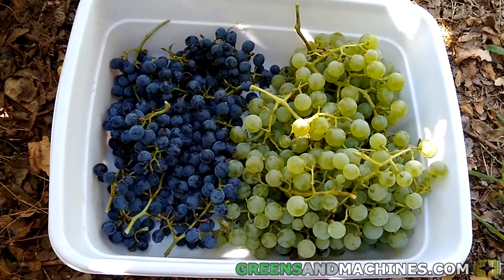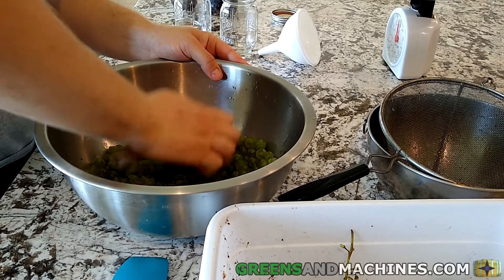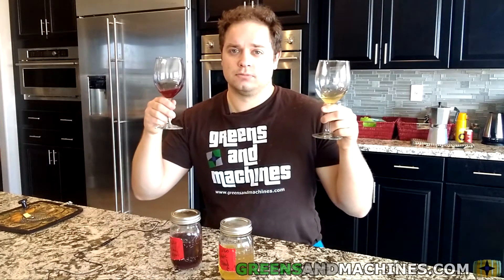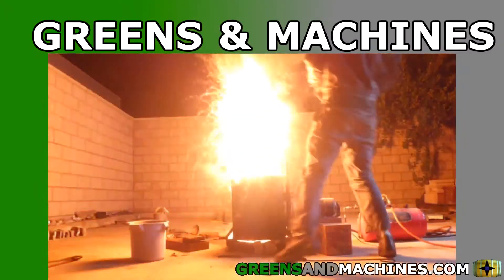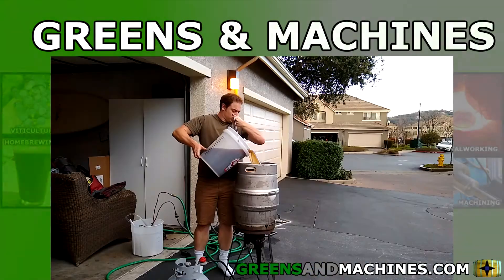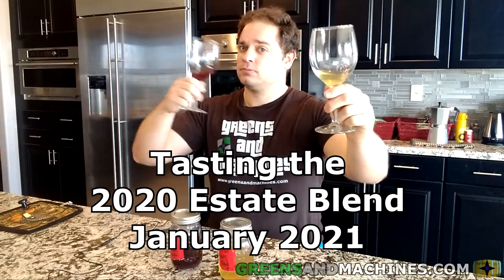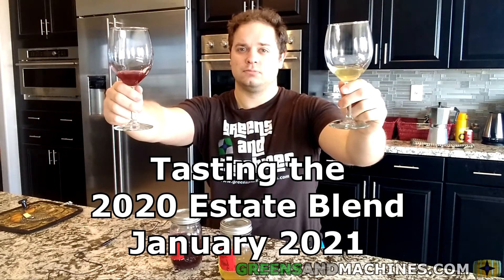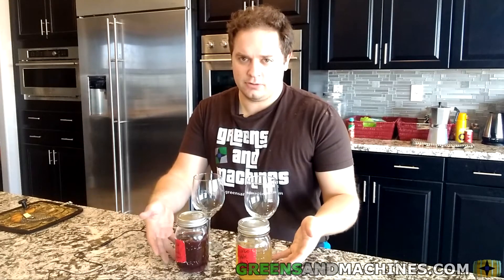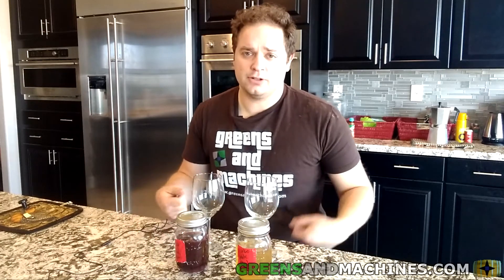Welcome back again, viewers. It's been about four months since I crushed these red and white grapes, so it is time to give this homemade wine another taste test. It's towards the end of January, so I think it's time we should try these two wines that I just made over the last year.